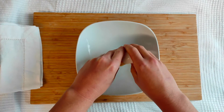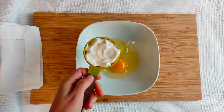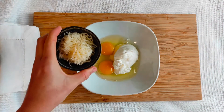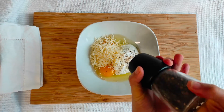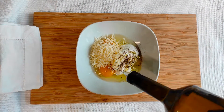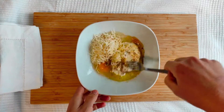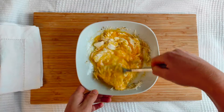Then in a bowl combine 2 medium eggs, half a cup of sour cream or full-fat Greek yogurt, 40 grams of grated Parmesan cheese, freshly ground black pepper — about a third of a teaspoon — and a little pinch of salt. Add also 1 tablespoon of extra virgin olive oil, half a teaspoon of garlic powder, and half a teaspoon of Italian herbs or a mix of basil with oregano. Mix until ingredients are well combined.